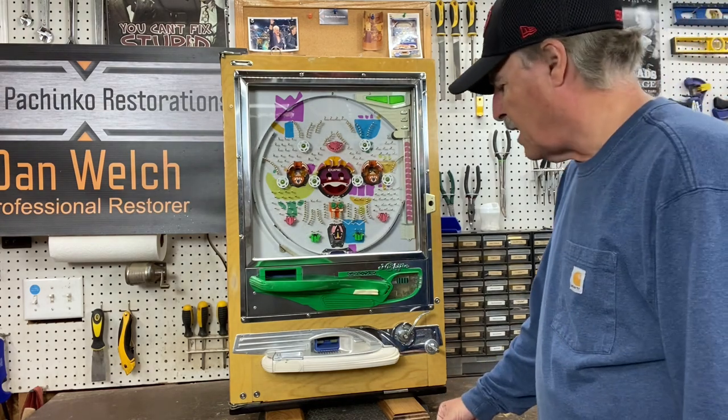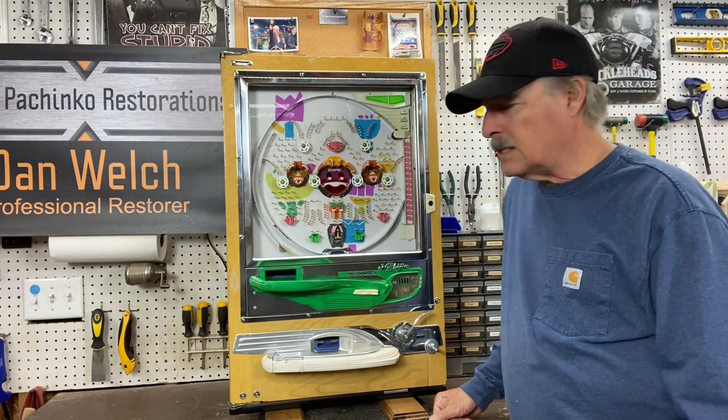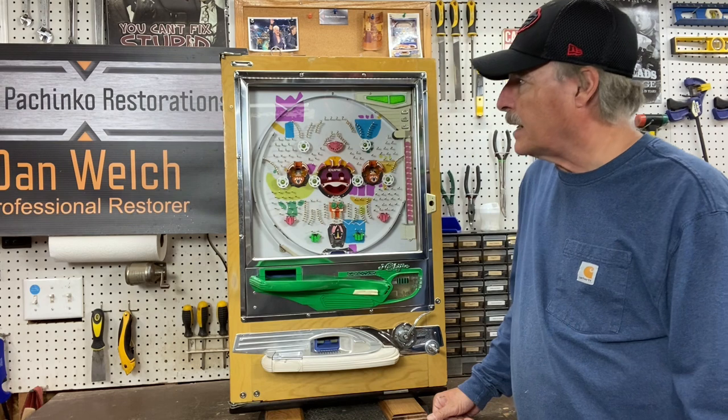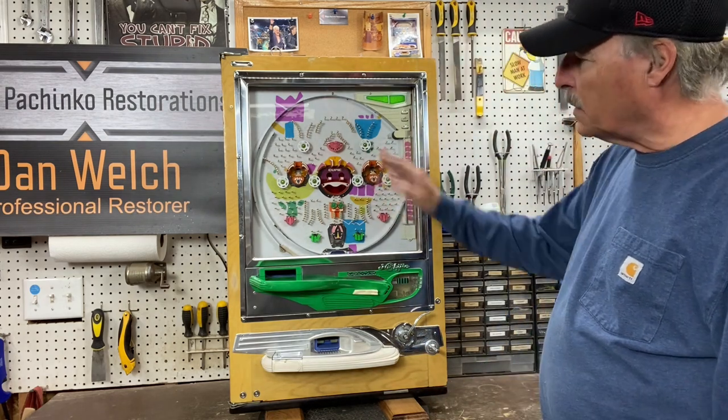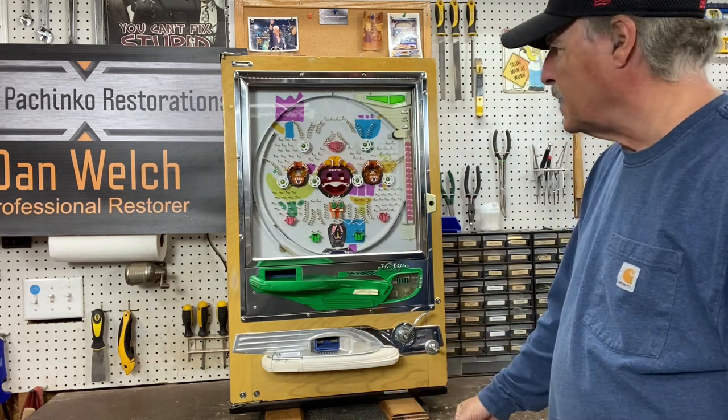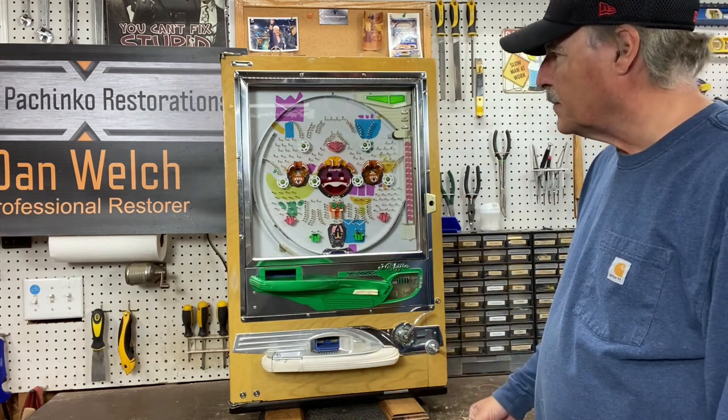What we have here is a 1971 Nisogen Model B. This is one of the first Model B's that came out in the early 70s, and this is actually called a 'blueback' — I'll show you what I mean in just a second. Did a full restoration on it — new play field — you guys all know what I do when I do the restorations. This is a full restoration, very pretty machine.